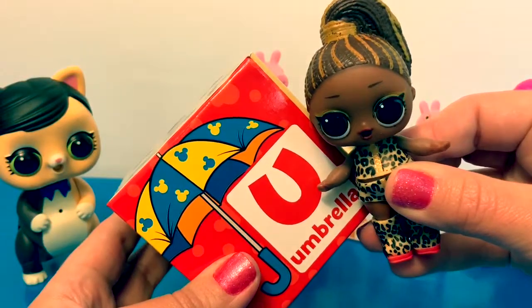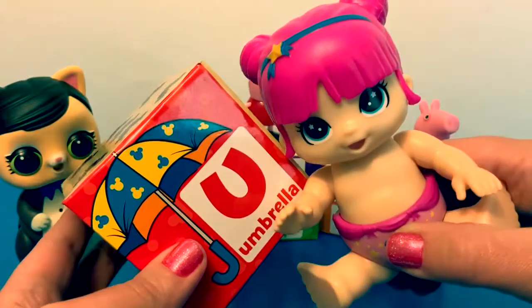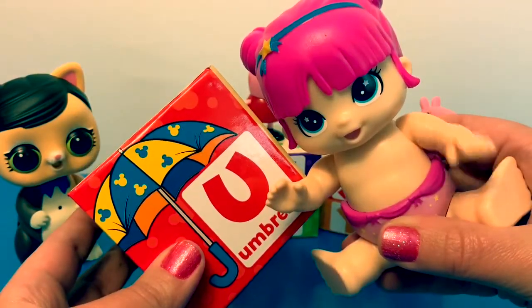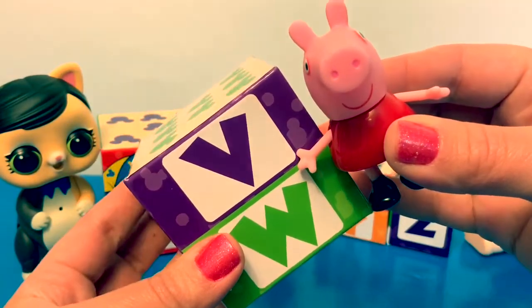U in Spanish is pronounced U. Can you say U? V in Spanish is pronounced B.